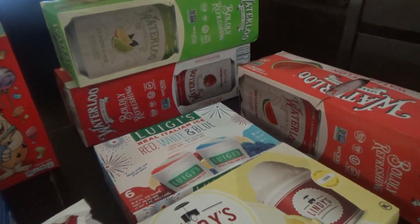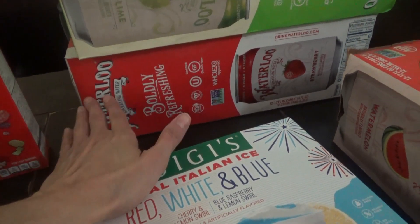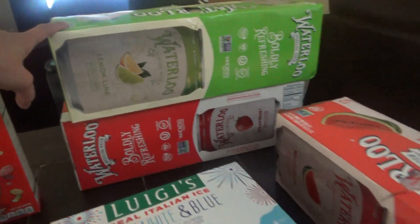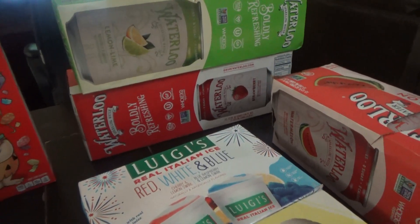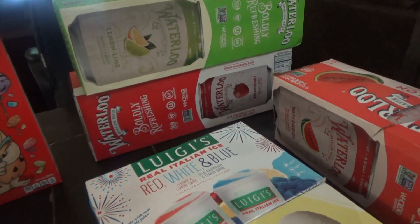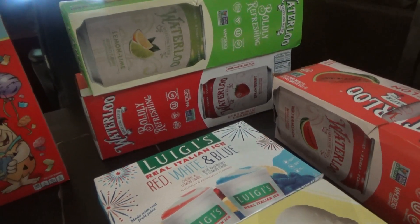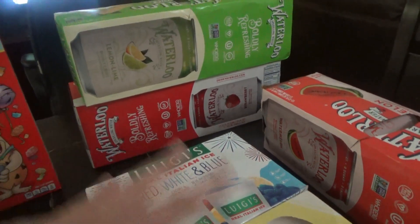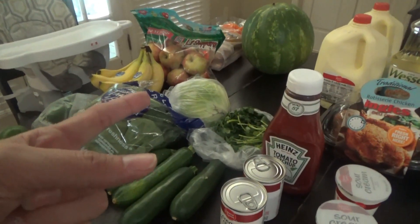And sparkling water — I really like this Waterloo Water. We got the strawberry the last time we went to Ingles and it was really good, so I got a strawberry one this time, lemon lime, and watermelon. I was looking for the grape because several of y'all told me the grape is the best in the Waterloo brand, but they didn't have any grape. They did have black cherry, but I've tried black cherry in a couple of other sparkling waters and I didn't really like that flavor. Y'all let me know if you've tried the Waterloo Black Cherry and how it is. I'm gonna put this stuff up real quick, and then we're making apple slaw.